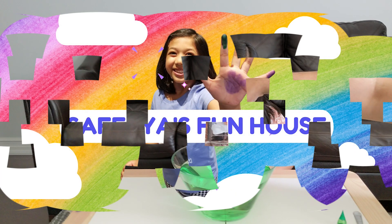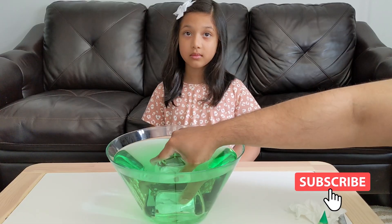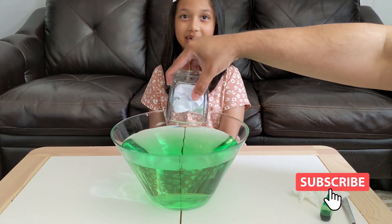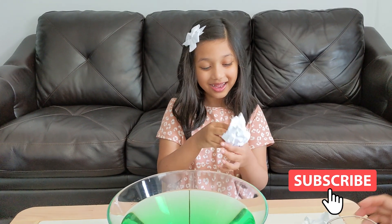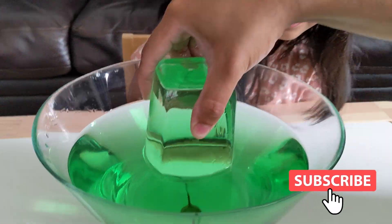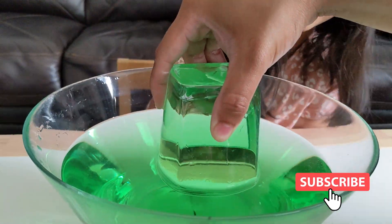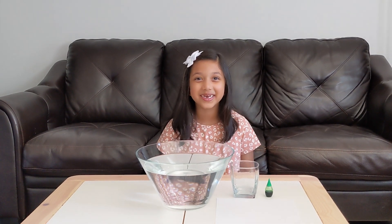Welcome to Shifty and Funnel! Hi friends! Welcome back to my channel! Today we're going to do another experiment with water. Who's excited? I am!